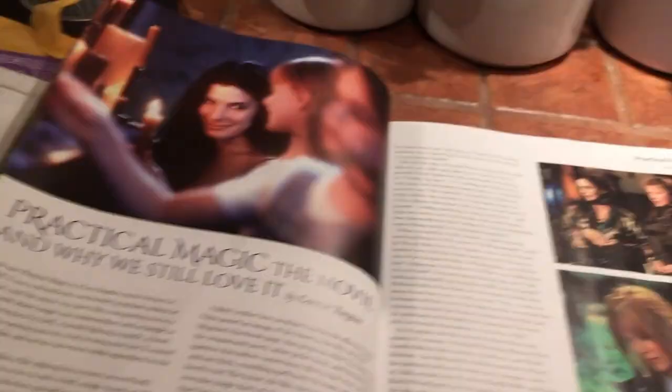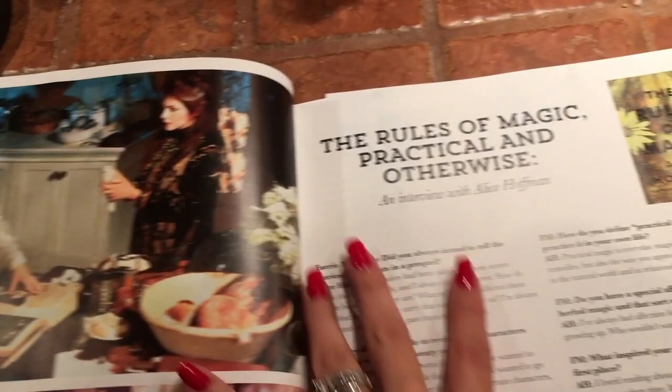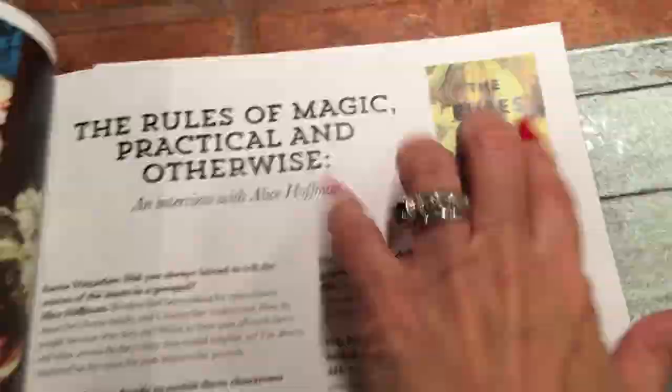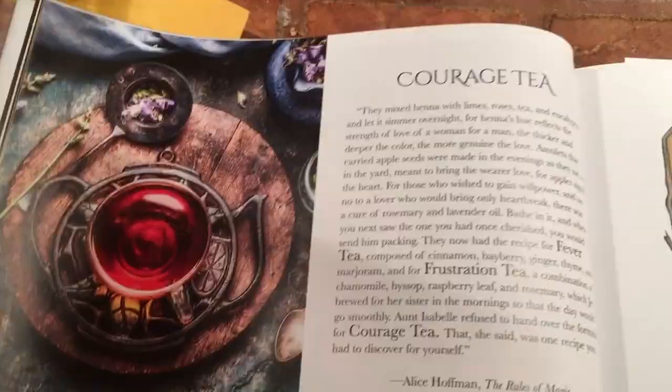On the next page we have 'Practical Magic, the movie, and why we still love it.' Here are some pictures from the movie, and then here's some more pictures of them in that gorgeous kitchen with a beautiful Book of Shadows. Here's an interview with Alice Hoffman herself where she tells us a little bit about the new book. And here's Courage Tea — a little excerpt from the book. She said, 'Courage Tea is one recipe you have to discover for yourself.' That's a big thing in the book.